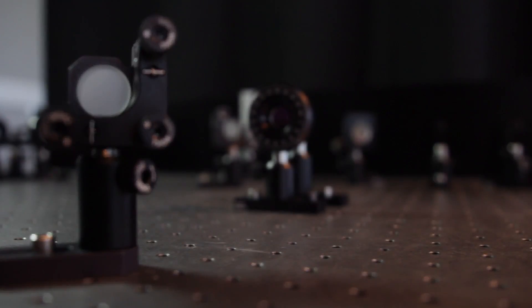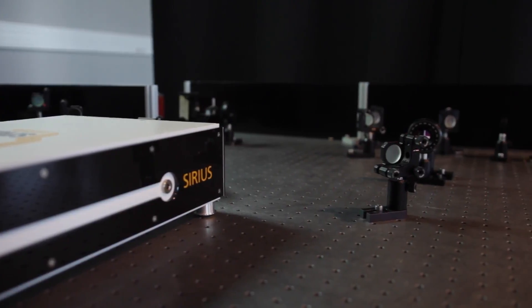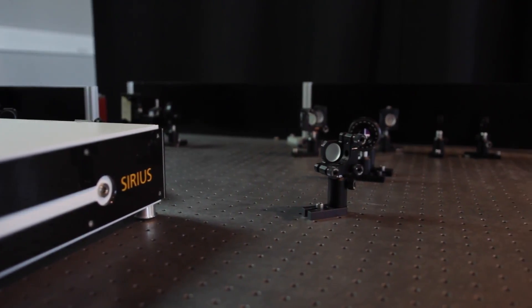We at Spark Lasers have decided to manufacture some very rugged picosecond and femtosecond lasers in the IR, green, and UV that can mainly answer over 90% of scribing, patterning, dicing, and drilling applications.